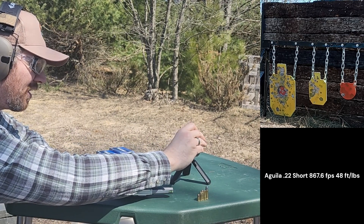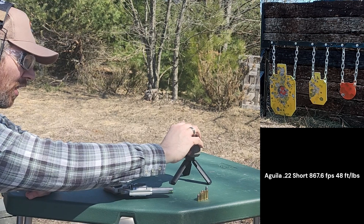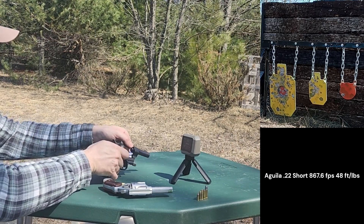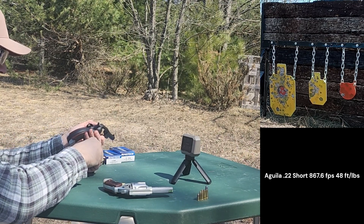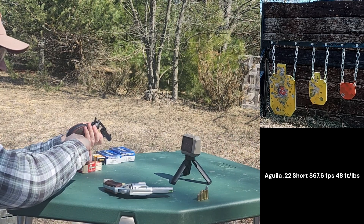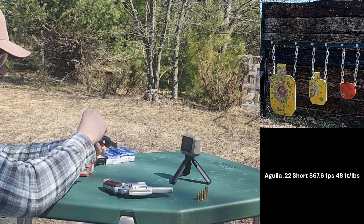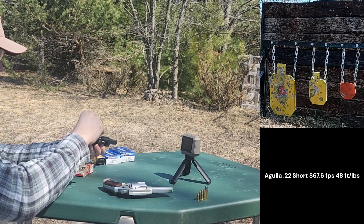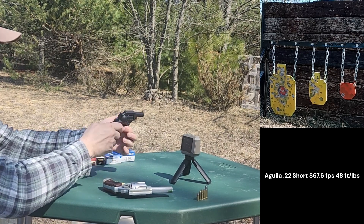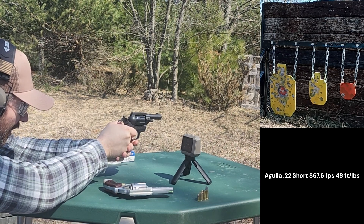Now let's get set up for the .22 longs. In my other video where I covered some .22 long action, people were confused — I'm fairly certain they thought I was talking about .22 long rifle. They are a different cartridge. I don't really think that .22 long is in production anymore, aside from those CB rounds from CCI. I certainly haven't seen anything with an actual amount of charge that isn't a CB round.